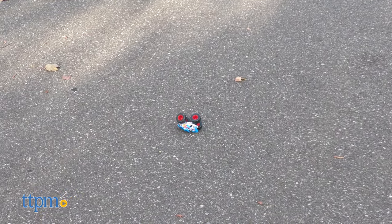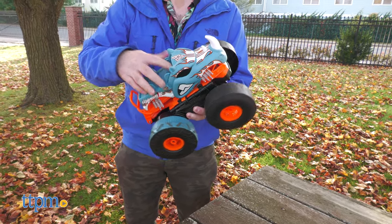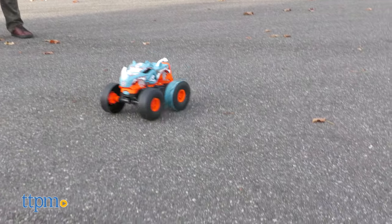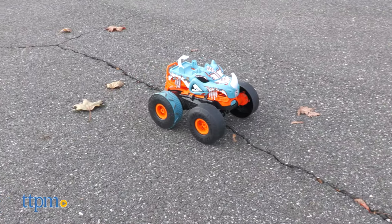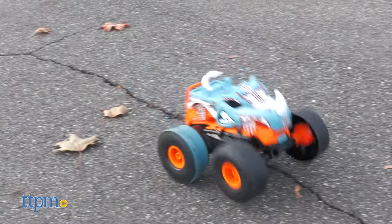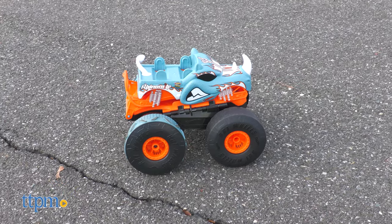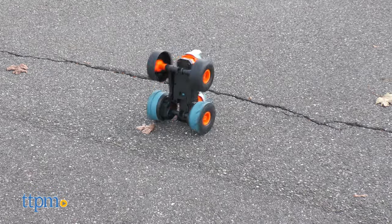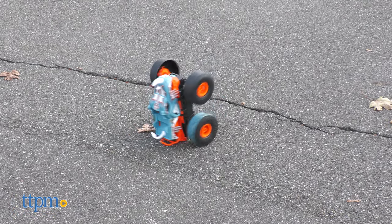Transforming back into RC mode couldn't be easier. If there's one thing that the Rhino-Mite excels at, it's the seamless integration of its two play modes, and the key is the fun, quick, and easy transformation. When it comes to RC toys, do you value features or speed more? Let us know down in the comments.